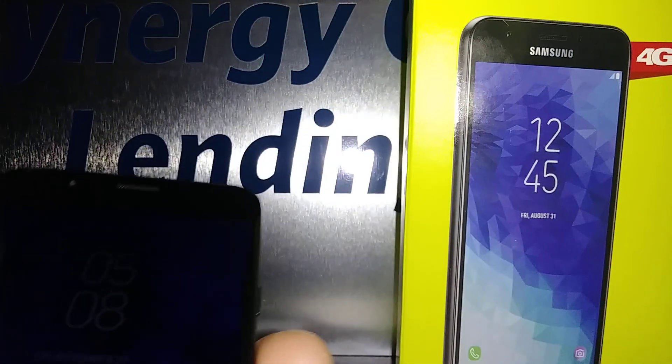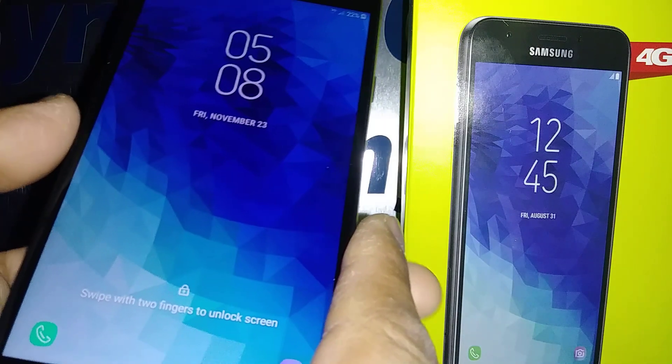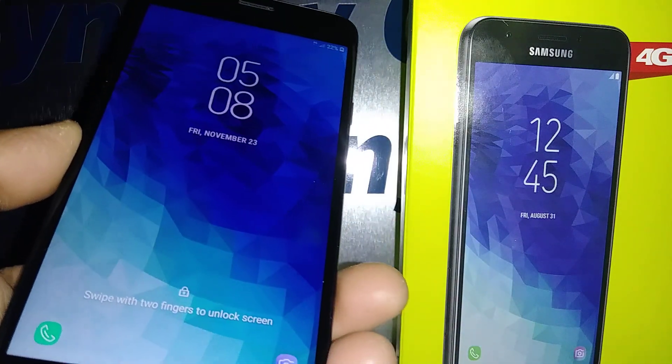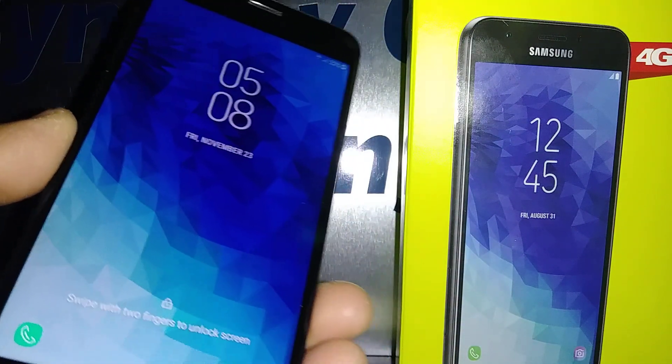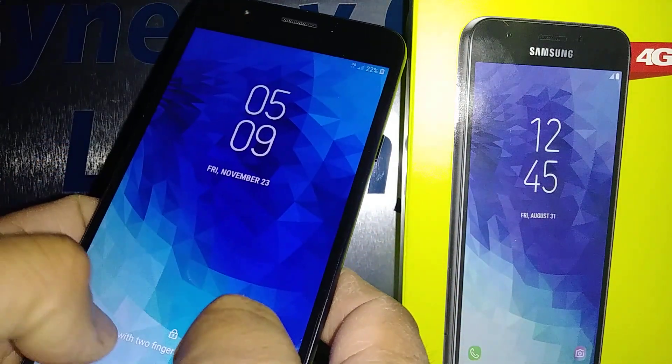Let's exit TalkBack or Voice Assistant on the Samsung J7 Crown. First, you want to unlock the screen. When TalkBack is on, place two fingers and slide up the screen.